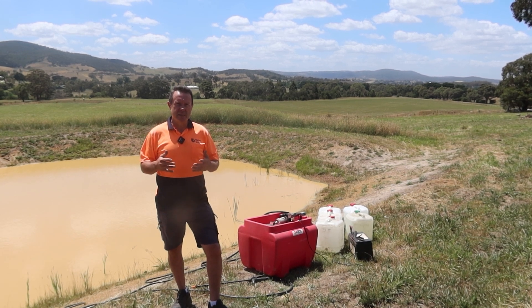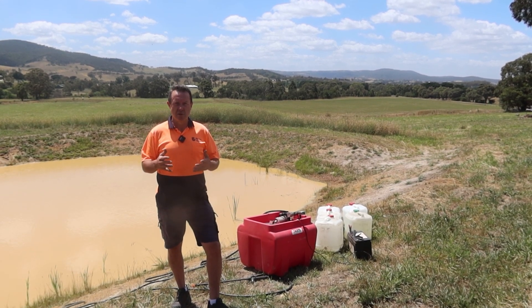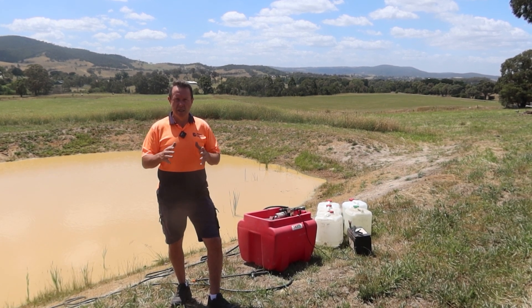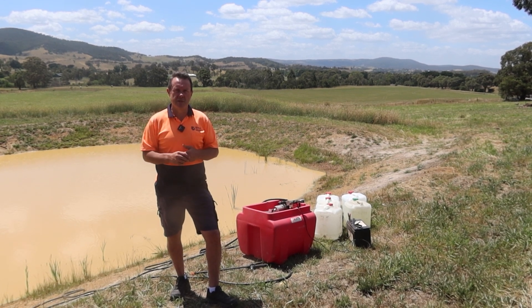If you've got something to mix it around — an aerator, pump, anything like that — that's a good idea. You may need to mix it around temporarily, and then once you see flock formation or activity happening, shut off your mixers and let it drop and settle.